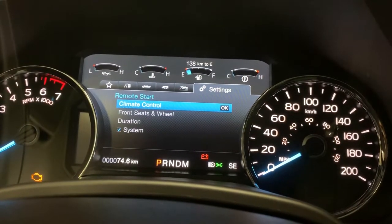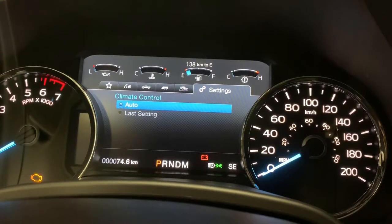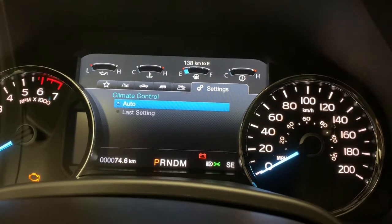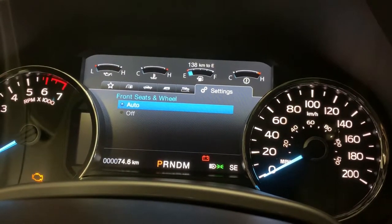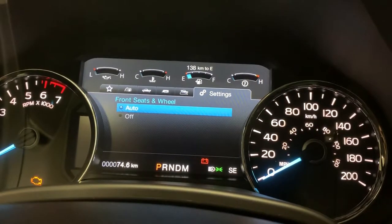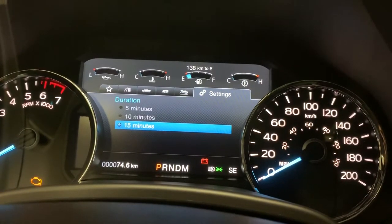Here you have a climate control option to turn it on to Auto or the last setting you left it at, so just make sure that the car is nice and warmed up to your preferences. You can also adjust the front seats and the heated steering wheel to make that come on or off when you do the remote start feature — so Auto or Off.